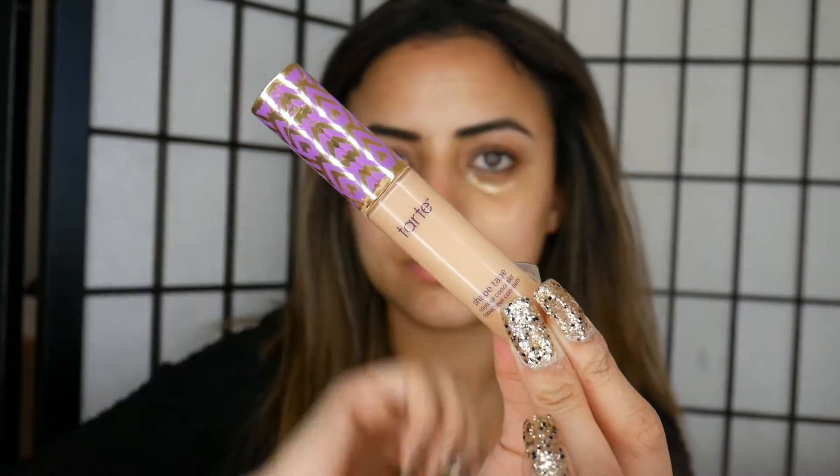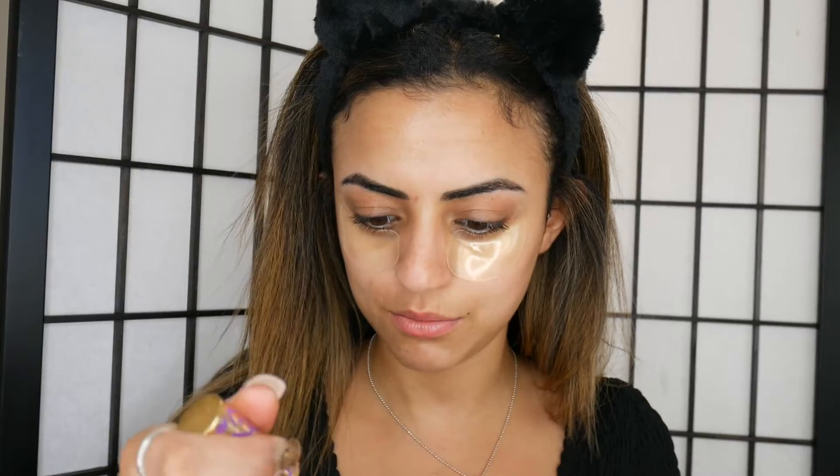To get started I'm going to apply the Tarte Shape Tape Concealer on my eyelids — I've got cat ears to hold my hair back. I'm going to put a little bit of this onto my eyelids just before I prime my lids. So now that I've put that on I'm going to apply the Mecca Max Transformer Nude Eye Primer.